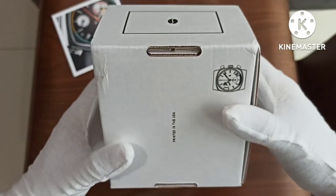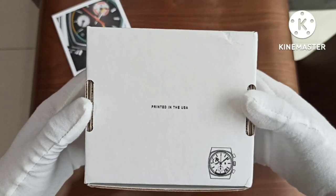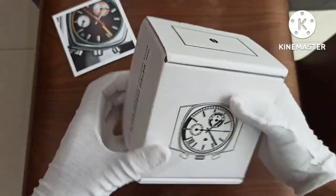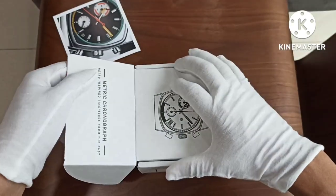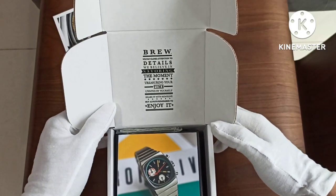There's a coffee bean on the front, and at the back at the bottom it says 'Printed in the USA.' Let's just slide it open. More pictures. Alright — brew.